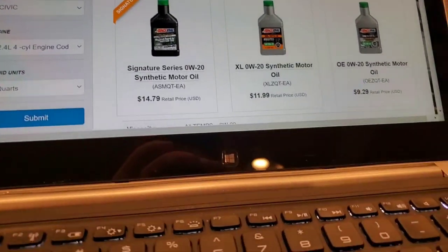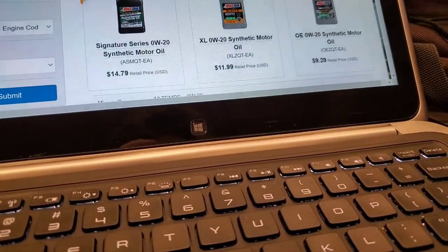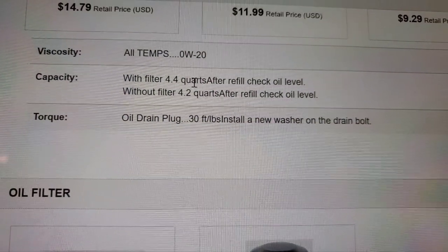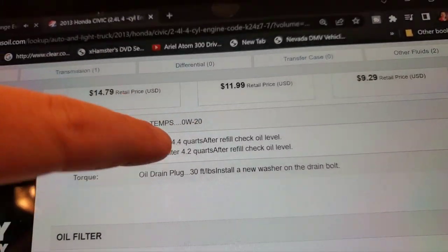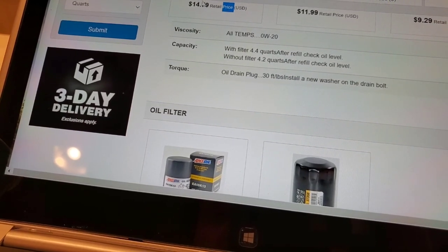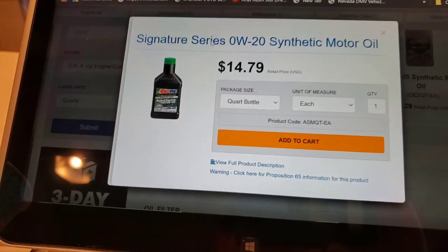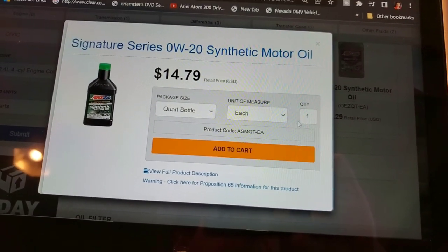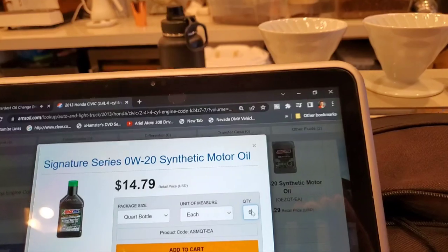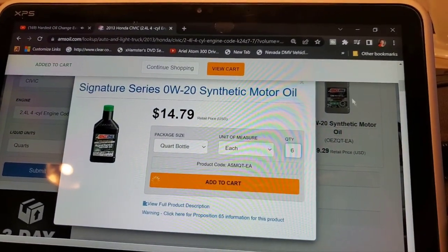So we got the motor oil. I always recommend the Signature Series motor oil. Now we're going to go to the capacity. If I was buying it for my car, I would get six quarts — that way you'll have a top-off quart. We're going to click on the Signature Series and add those six quarts to the cart.